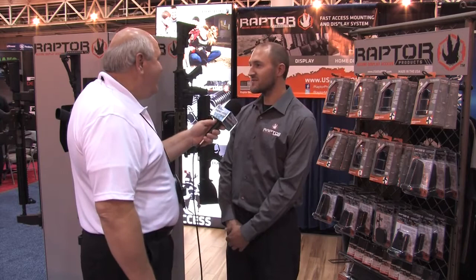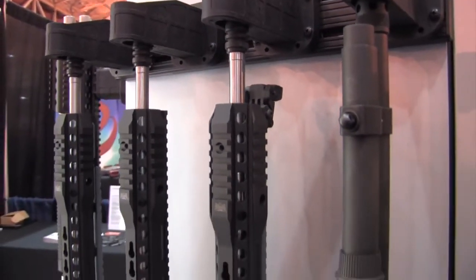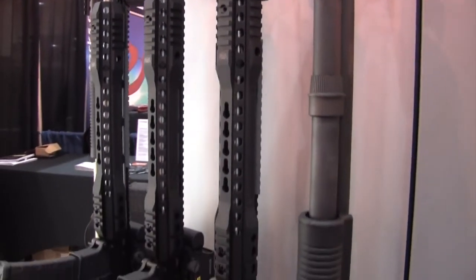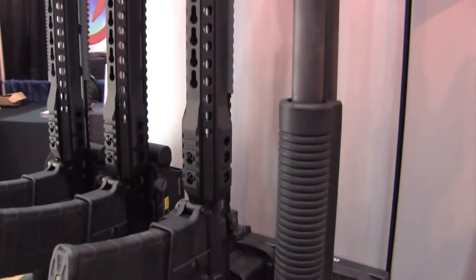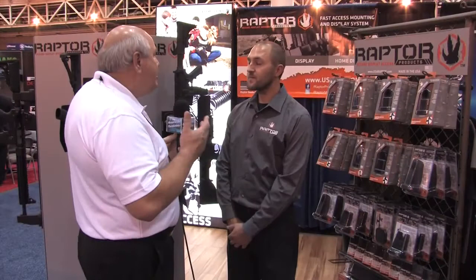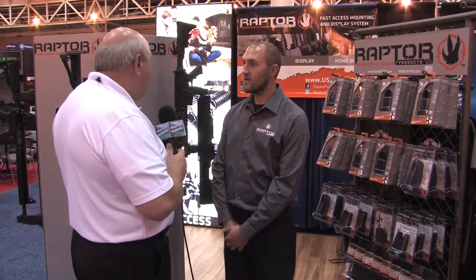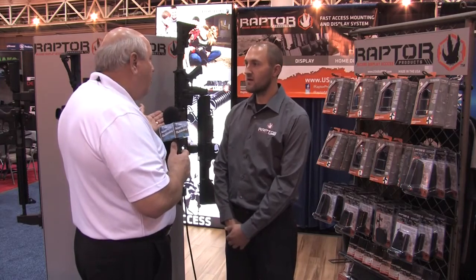We want them to be able to use the rifle that they're comfortable with and that they train with, and in this case be able to secure it, use it, and have it easily accessible, yet prevent access to those who should not have it, such as children or thieves. And really there are so many other applications for it as well, like departments that have multiple weapons — these would be very nice to set up.